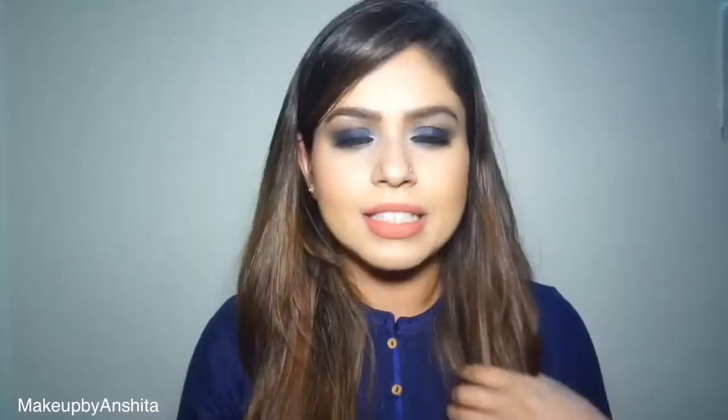Hi everyone, welcome back to my channel — this is Makeup by Anchita. I am so happy that I finally started my YouTube channel, which I wanted to do for so long. Today's video is all about this look I'm wearing today: blue-black smoky eyes. It's very simple, and I've minimized the steps of eyeshadow application. I hope you guys like it.